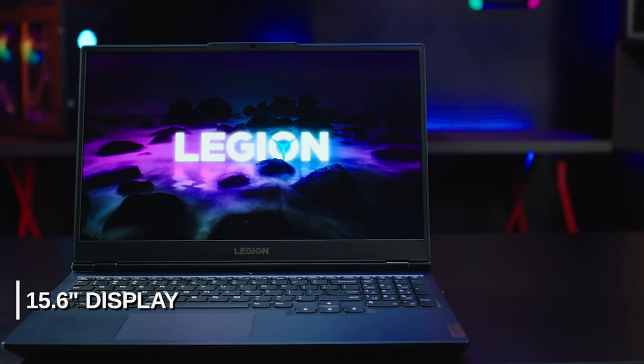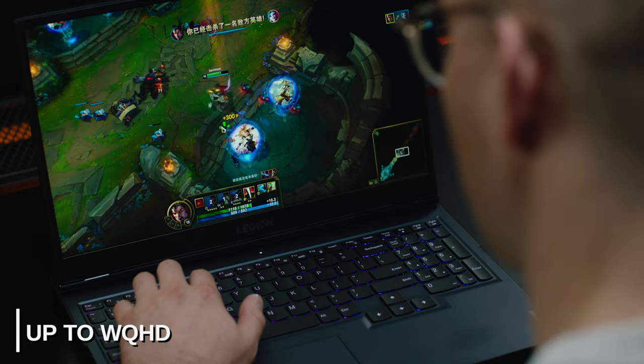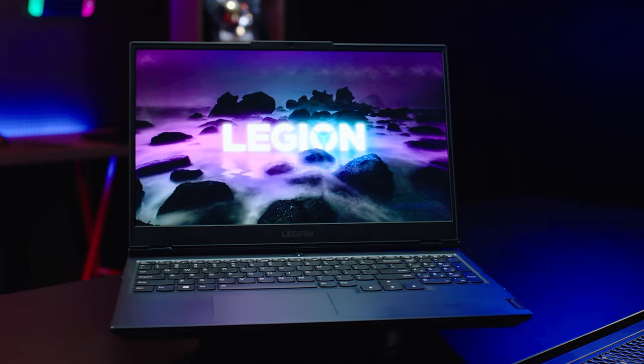When opening up the Legion 5, you'll find a 15.6-inch panel that comes in a variety of flavors, offering either 60, 120, or 165Hz. The Legion 5 gives you the flexibility to choose the panel that's right for you, whether you enjoy esports or offline gameplay. If you choose to go for the WQHD option with 165Hz, you can expect less than 3ms response times thanks to OverDrive technology, with all displays supporting ray tracing when coupled with the plethora of NVIDIA GeForce RTX 30 Series graphics options. If you're looking for a jack-of-all-trades gaming machine that can double as a fantastic productivity or creation device, the Legion 5 will meet your needs with up to 100% sRGB and optional Dolby Vision support.